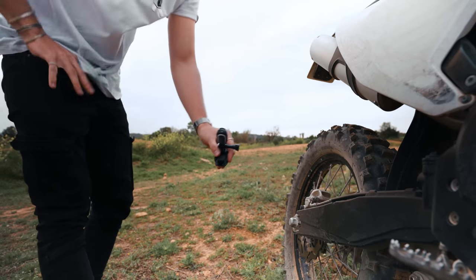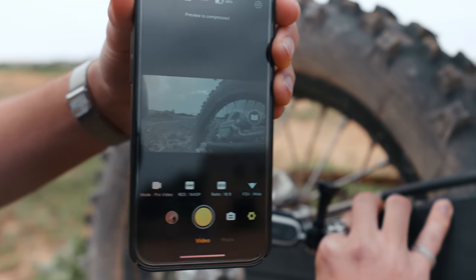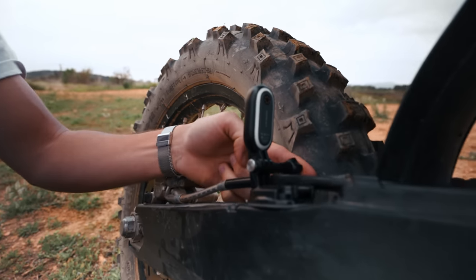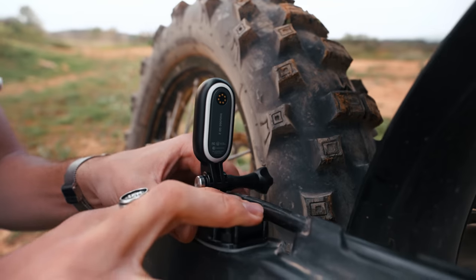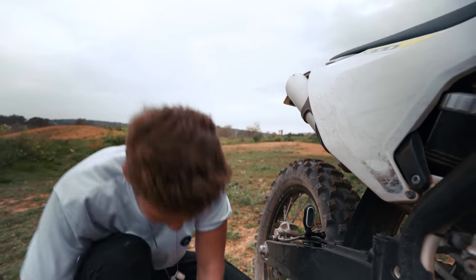Now I can connect it to my phone to see what the camera sees. I think that should look cool. There's less than a finger of clearance between this mount and the tire itself — I just hope it doesn't fall off. Hopefully it will work. Let's give it a try.